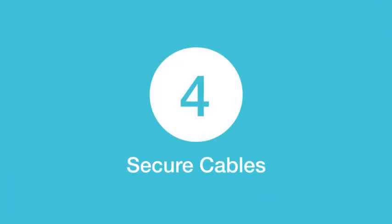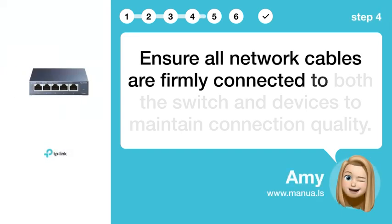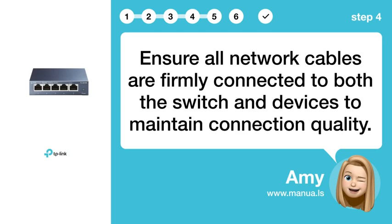Step 4: Secure cables. Ensure all network cables are firmly connected to both the switch and devices to maintain connection quality.